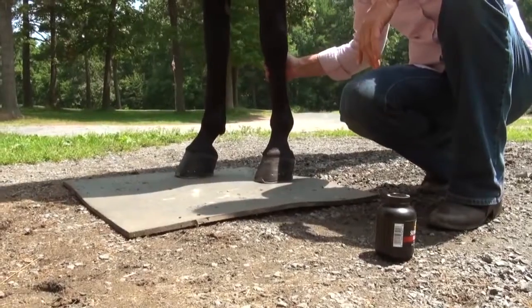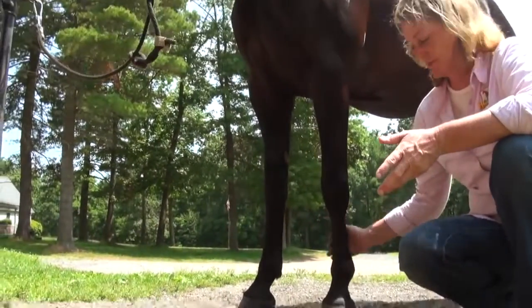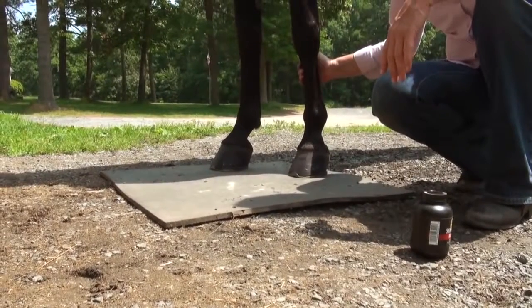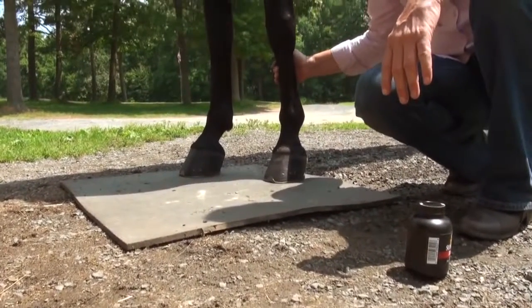For your best results with SuperShine, you need a clean, dry surface, so ideally have your horse stand on the mat or in the barn aisle. Always ask your barn owner.